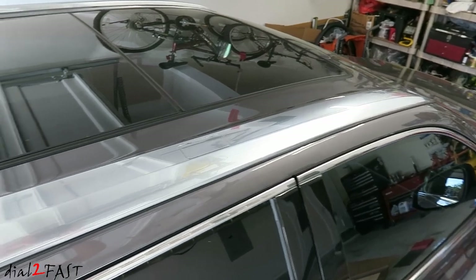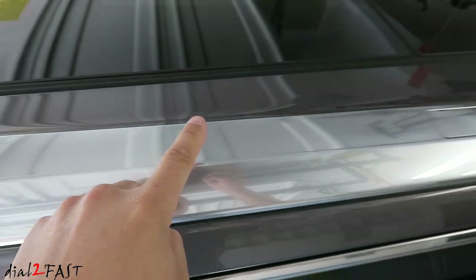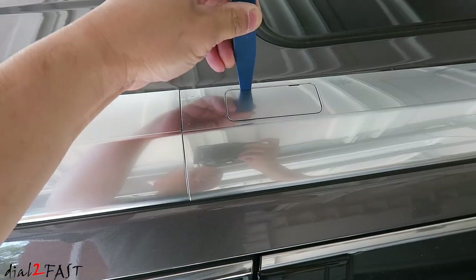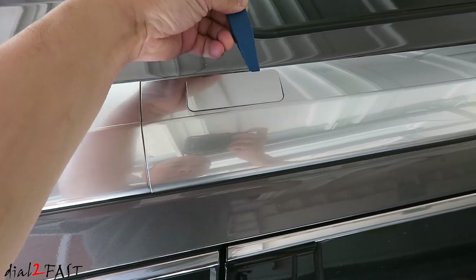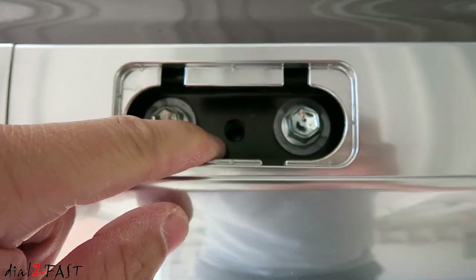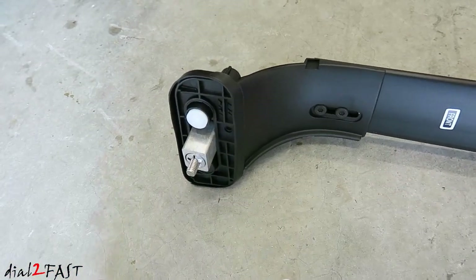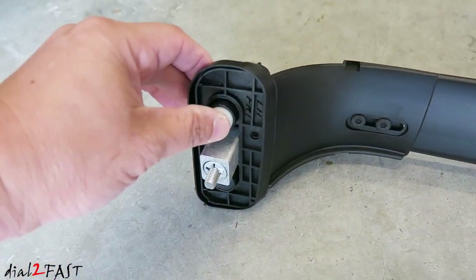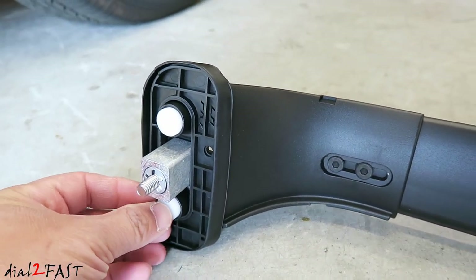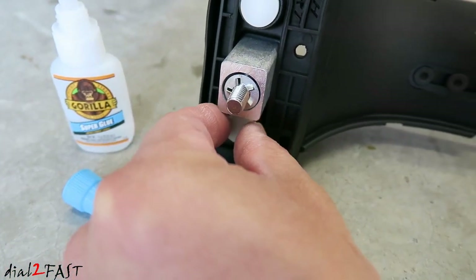Looking at the roof rail on top of the car you'll see plastic covers — there's one right here and another one over here. We'll need to first remove these using a plastic trim tool. Underneath the cap is a bolt hole; right in the middle is where you'll be bolting the crossbar. Also, there should be a plastic disc at the bottom — if it fell off you'll need to glue it back on before installing. I'm going to take some super glue and glue that back on.